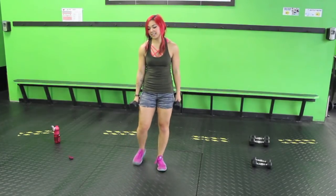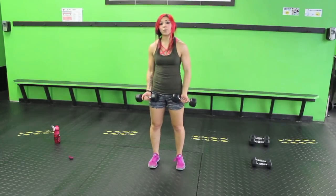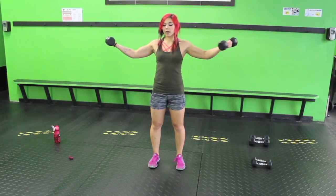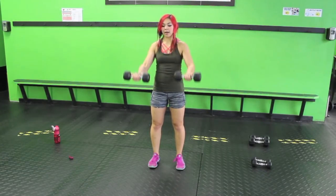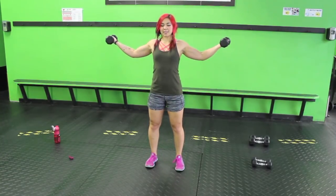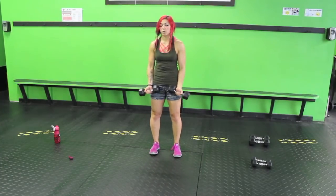Supine front raised T. Palms are going to be facing up. You might have to drop the weight. Bend the elbows slightly — you're bringing it up to shoulder height, bring it out, back, and down. Anterior deltoids here. Squeeze the back — the back's going to feel it. Forearms are working the whole time; biceps are also going to feel it.